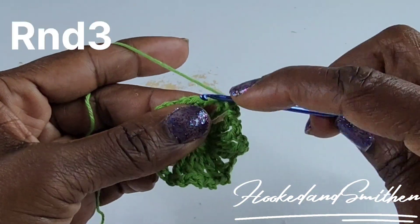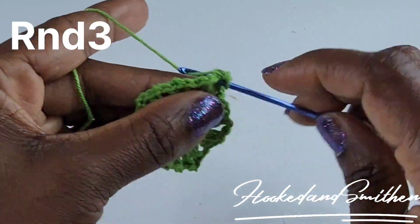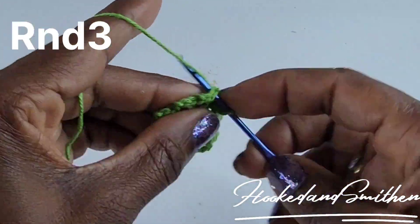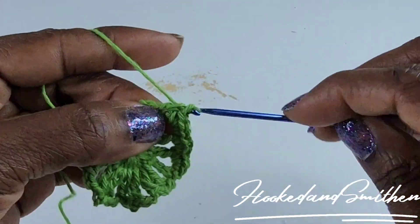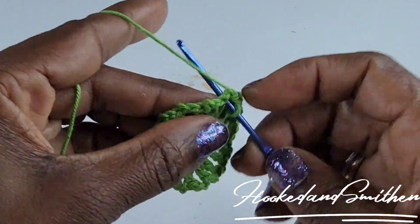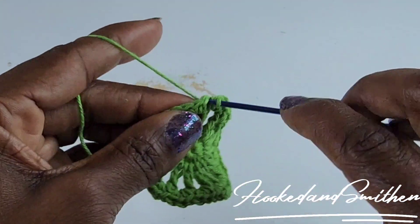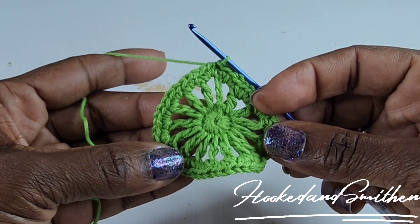For round three, chain one, then make three single crochet into the next chain two space. Three single crochet into the next chain two space — that is your stitch repeat. Make three single crochet into every chain two space all the way around. At the end of the round, make a slip stitch into the first single crochet. You should have a total of 48 stitches. That is the end of round three.